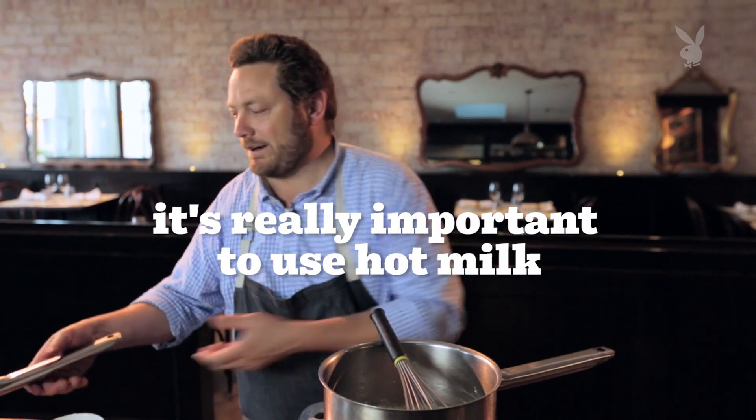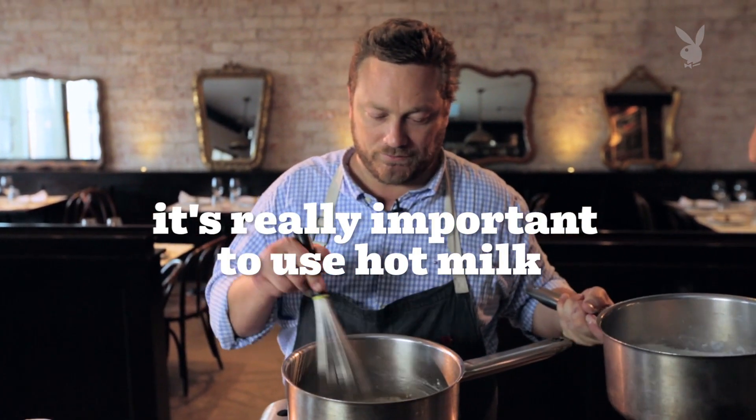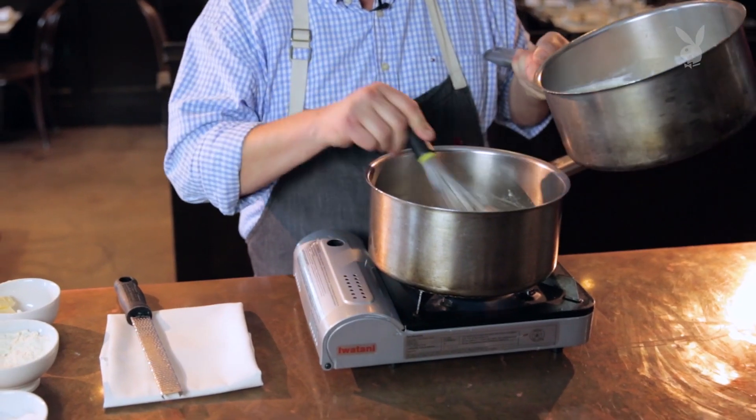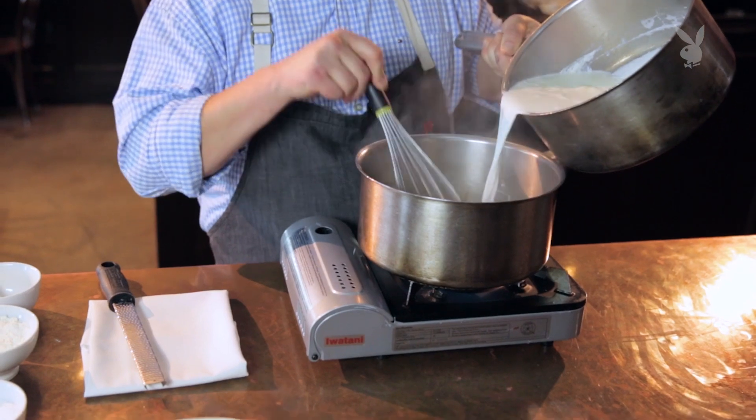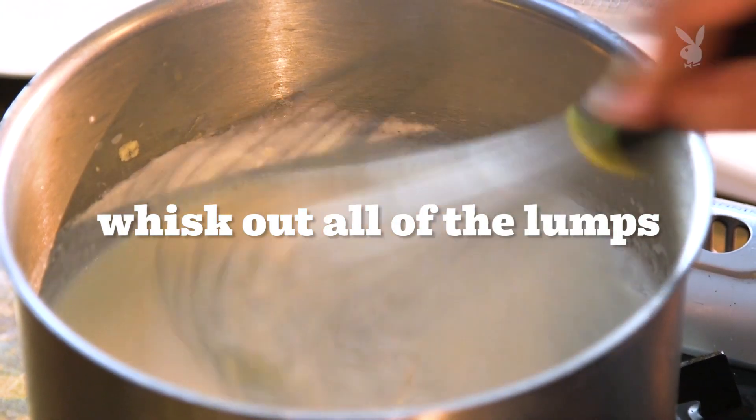So now we're gonna take our hot milk. One tip a lot of home cooks don't know: by adding hot milk, we're gonna allow our roux and our béchamel to heat quicker, which will help prevent it from burning. As I'm doing this I want to stir it so I can get all the lumps out.